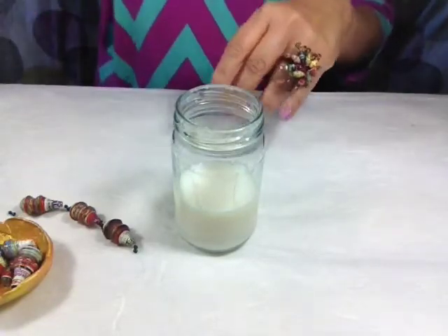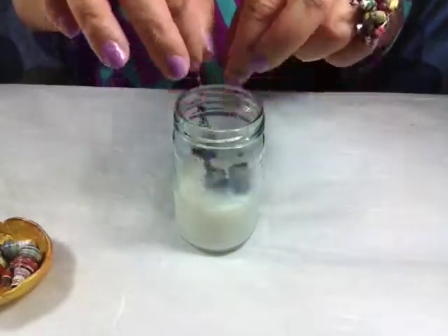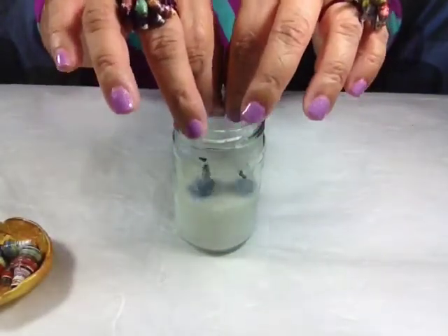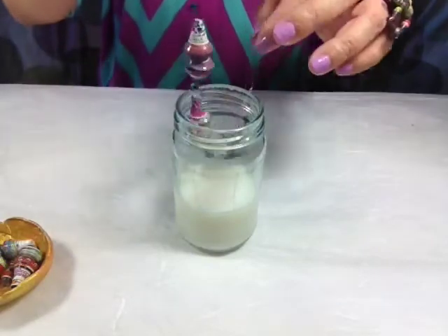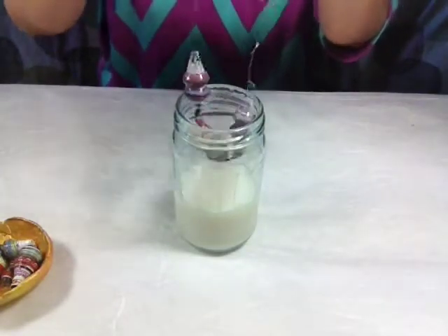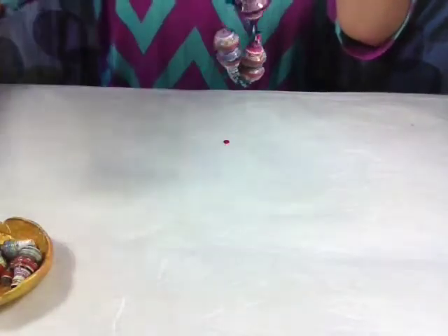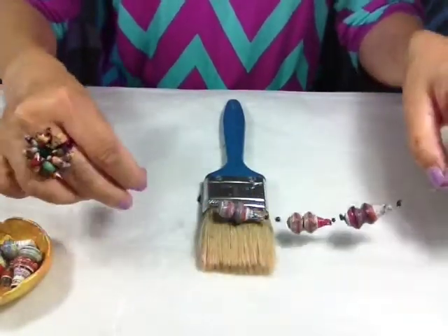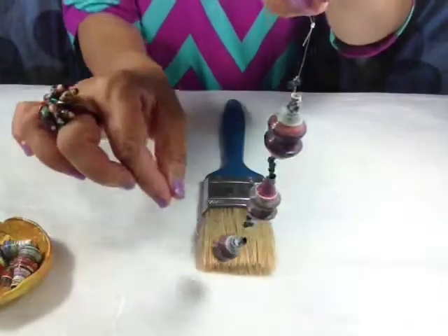What you need to do next is take your beads and just dip them like so. Let them stay there for maybe 8 to 10 seconds. As you can see, it has some bubbles in there. First I'm just going to hit it against the jar like so to get off the excess. And then this is where the fat brush comes in — just kind of take away the excess and the bubbles.